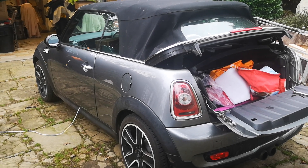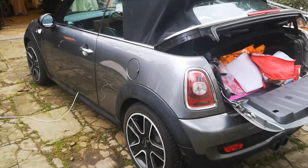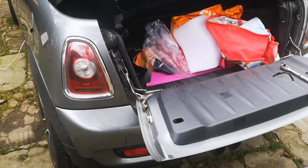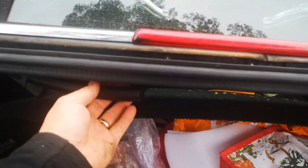Hi, welcome to my video. This is to show you how to change a rear light bulb on a Mini Cooper S convertible. This is a 2010 Mini Cooper S. If you've seen a couple of my other videos, you'll see that I absolutely hate this car, but anyway, here we go.